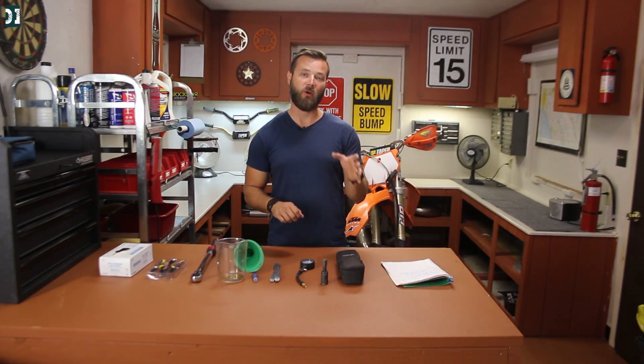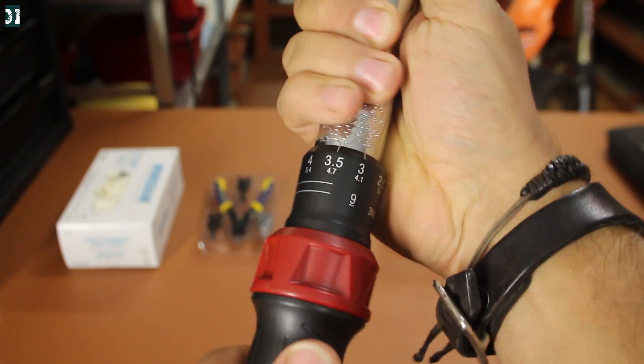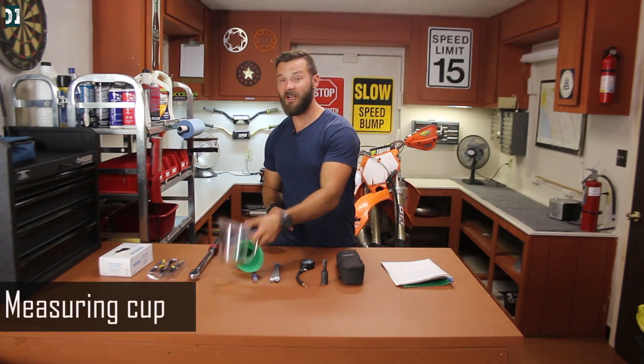Dirt bikes are race machines and every single bolt on a dirt bike comes with a specification from the factory that you can find in your manual — it tells you what torque you are supposed to use to tighten that bolt. That's why you really need a torque wrench: set it to the desired value and use it for your bolts.